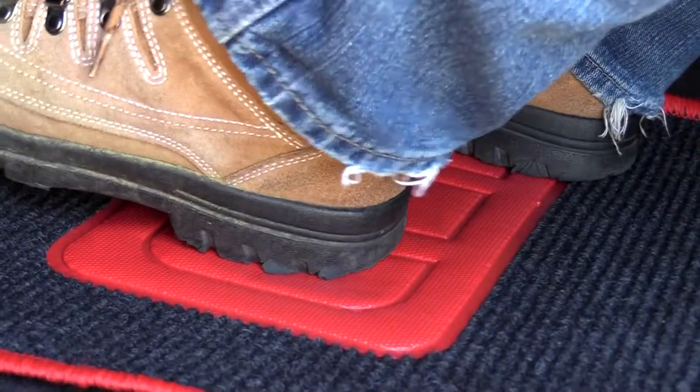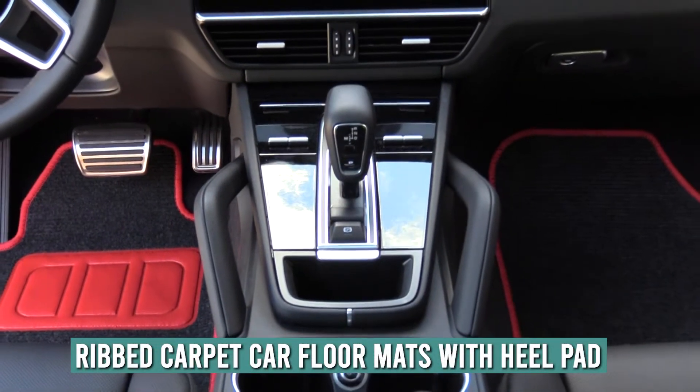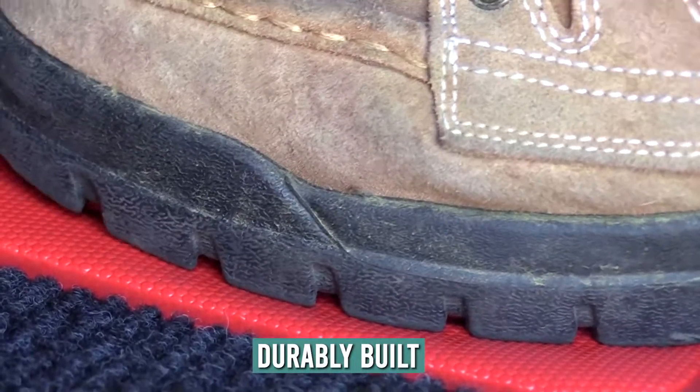You can really dig your heels into these mats. Our distinctively designed car floor liners boast a colorful and rugged heel pad made of PVC rubber with reinforced stitching — a comfortable soft feel, yet durably built to stand up to the harsh scuffing of heavy boots and shoes.